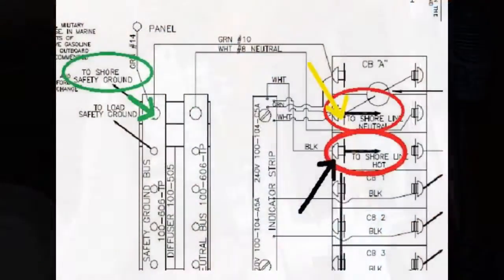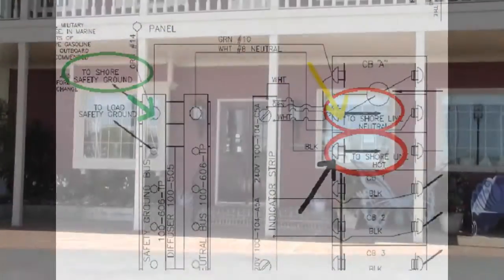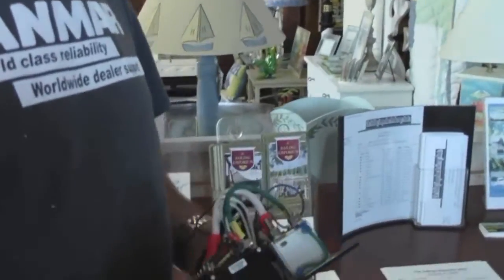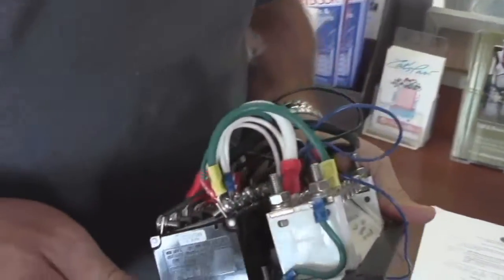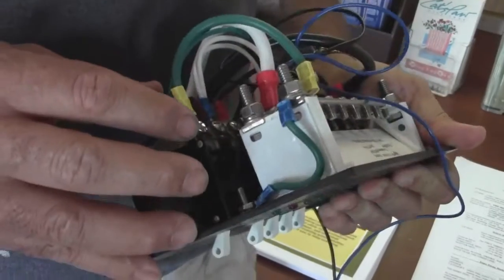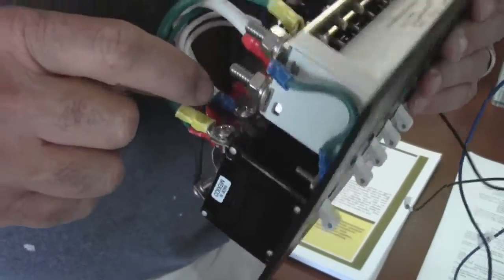Although I have this diagram, I wanted to double check with the boatyard foreman Ed to make sure I hook this up right. Ed, I got the new panel — I want to make sure I got it wired up right. What do I got to do? You just have the three wires that come from your AC inlet — the shore power coming into the boat. You have a green, a black, and a white wire. The black wire is the hot wire.